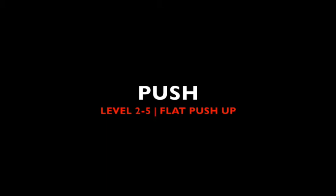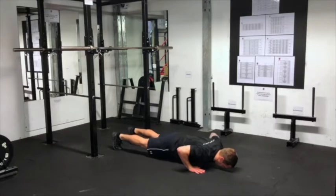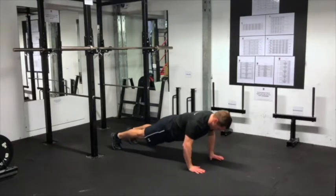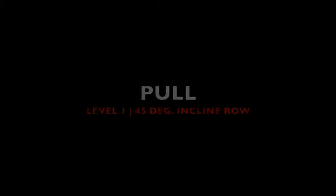Push, Level 2 to 5: flat push up. Pull, Level 1: 45 degree incline row.